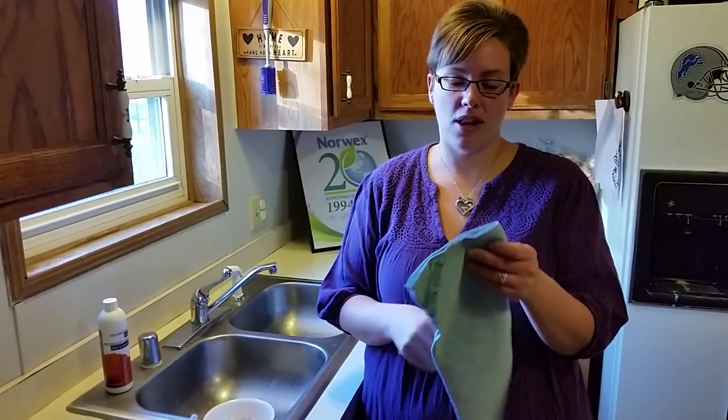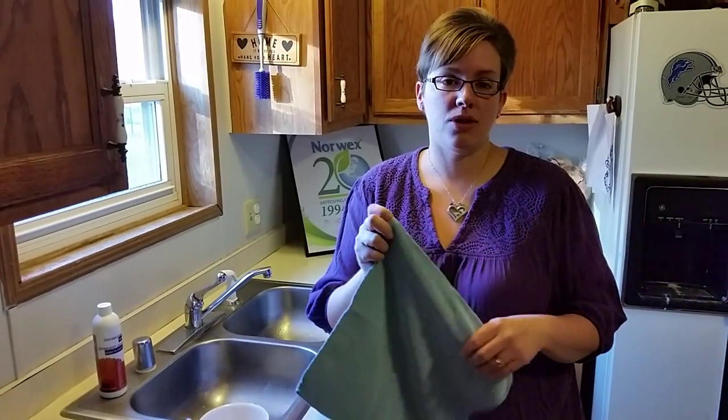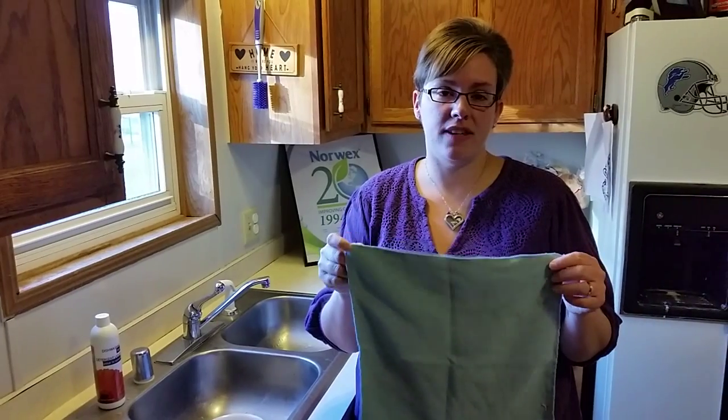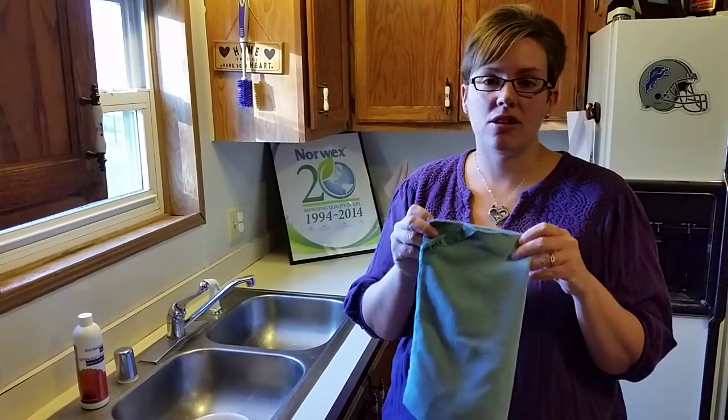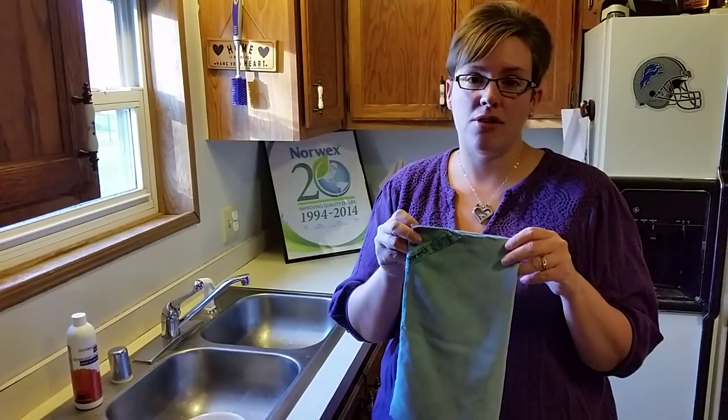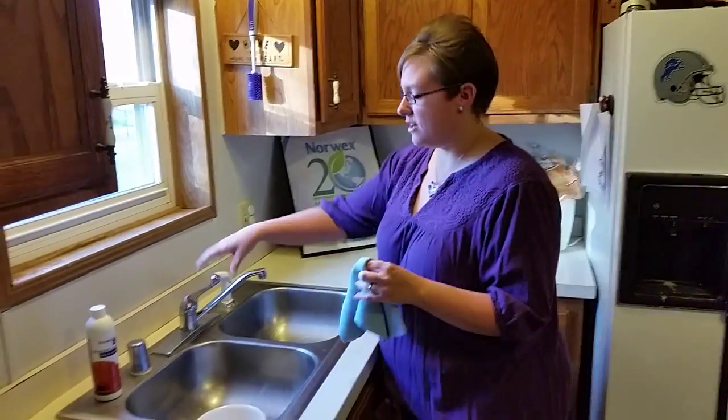This is our Norwex EnviroCloth. I want to show you how you can clean a surface with just water and this cloth. Our EnviroCloth is our most popular cloth and will clean your entire house with just water. You want to run it under warm water.